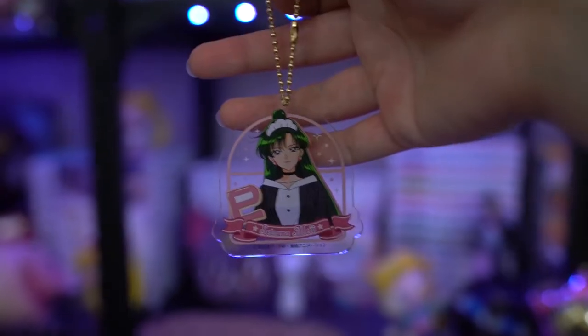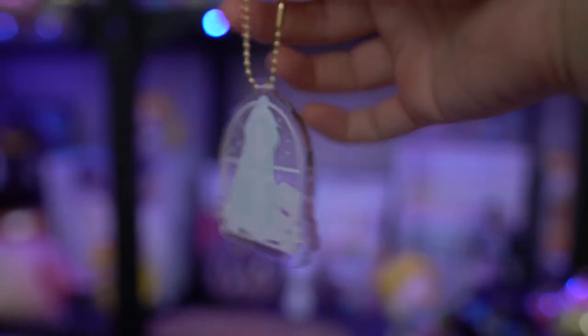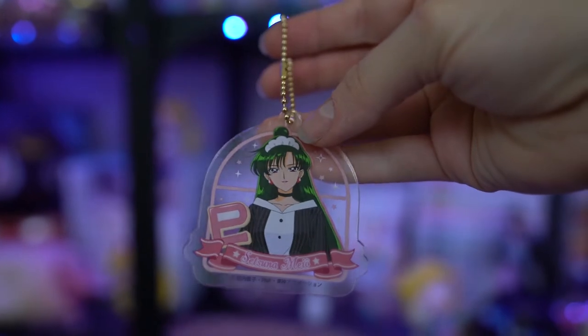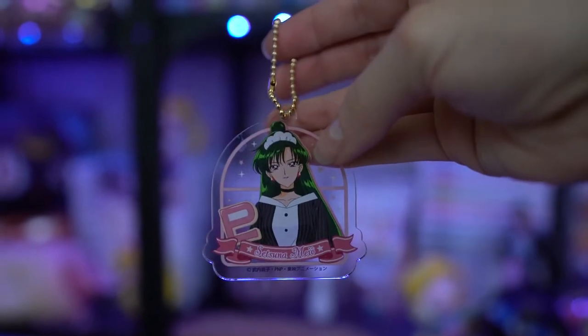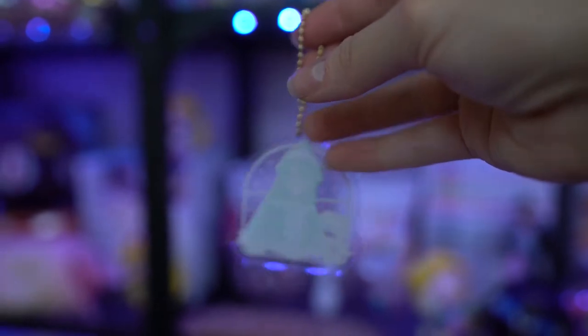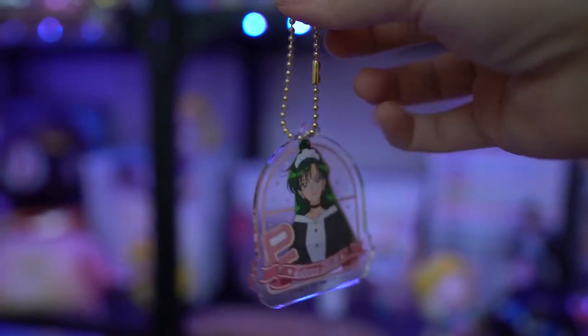The first keychain is Sailor Pluto from the Sailor Moon Cafe, which happened back in I believe 2017. I've been slowly adding these to my collection, so this is the third or fourth one I own now, but she was a really good price so I decided to grab her. It's another acrylic keychain — I definitely prefer acrylic keychains over the stands, although I do have a couple of stands in my collection now.